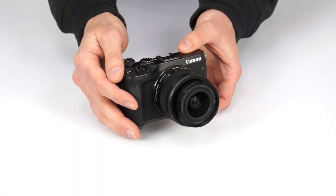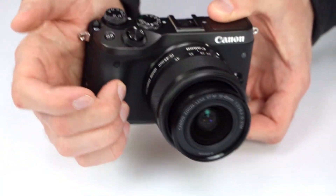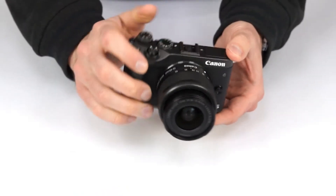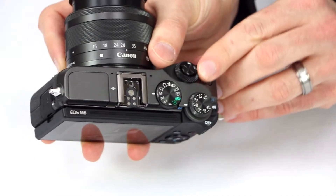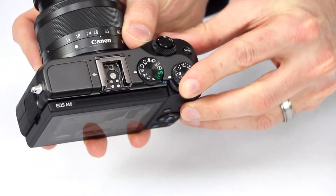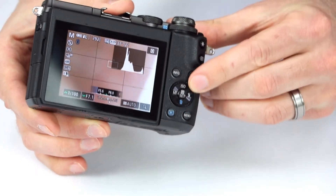The body of the camera is rather small, at less than 4.5 inches wide, but it features an ergonomic grip and shutter placement, making it relatively comfortable to hold and use. It provides a number of manual controls, including a main dial around the shutter button, a quick control dial, an exposure compensation dial, and even a control wheel on the back of the camera.